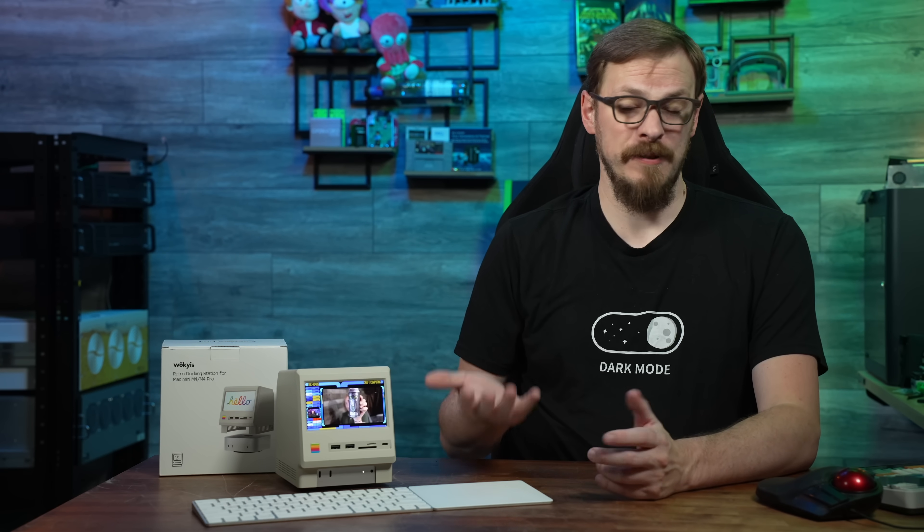If you have a Mac Mini M4, or really any SBC or mini PC, you know that buying the PC itself is only part of the equation. You often need to buy a ton of accessories to make it work the way that you want — things like card readers, USB hubs, expandable storage, and the like can all add up pretty fast. Today we're taking a look at a mini PC docking station with all of that already built in. Oh, and it's cute as hell.